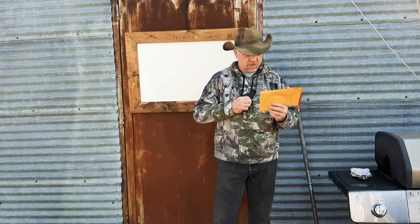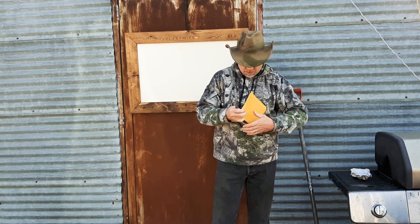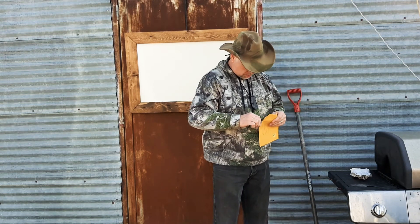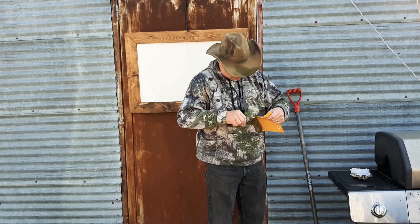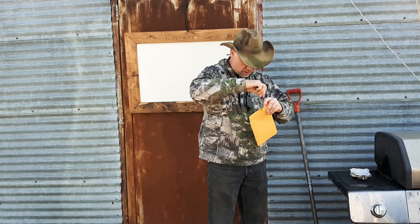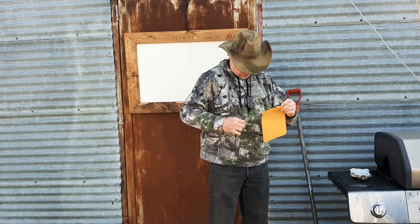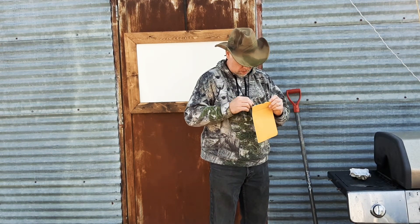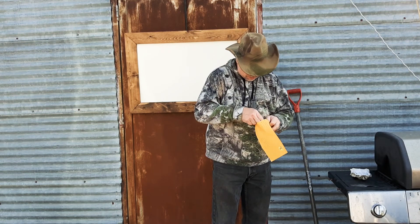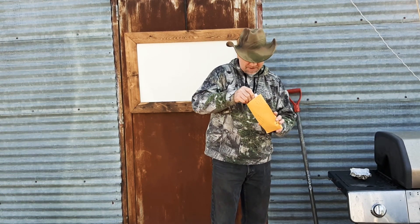The Flying Rhino Drones. I'm going to use my CRKT Spew and open this up. Excellent, excellent.